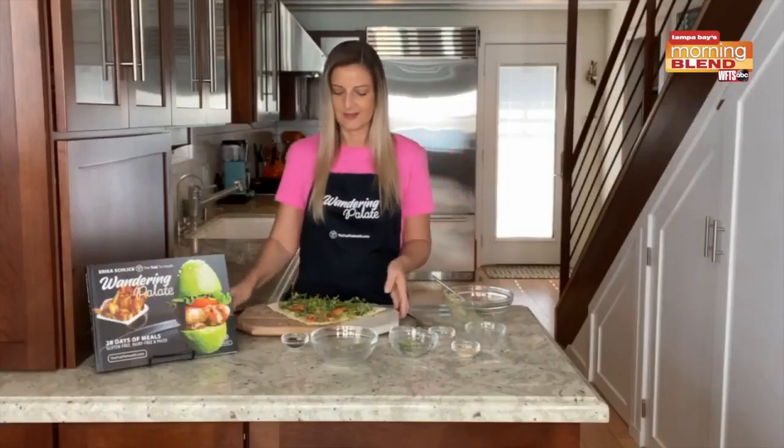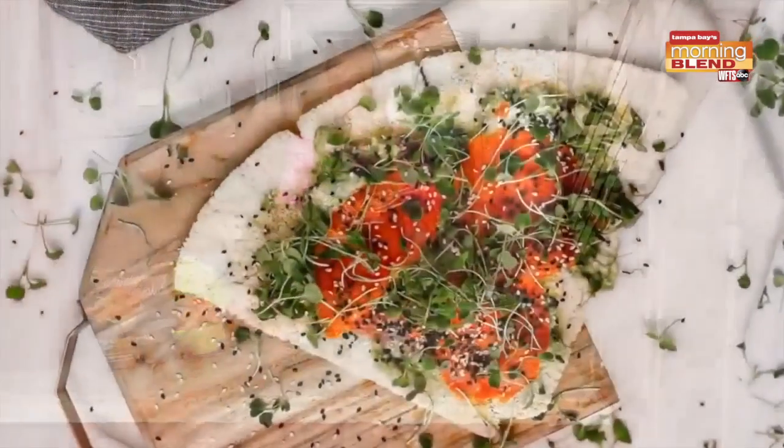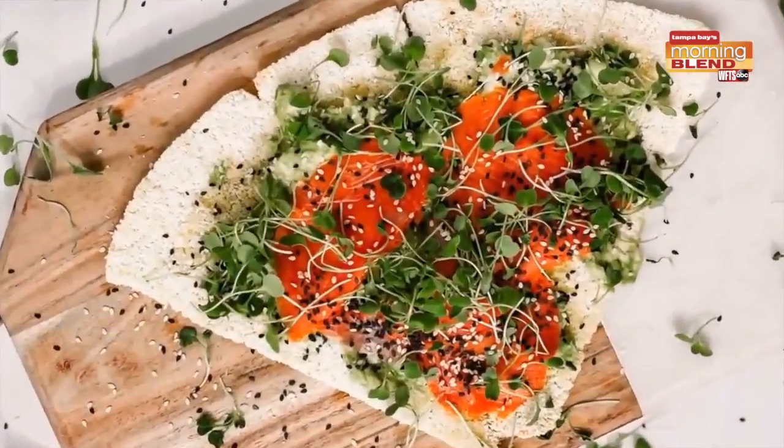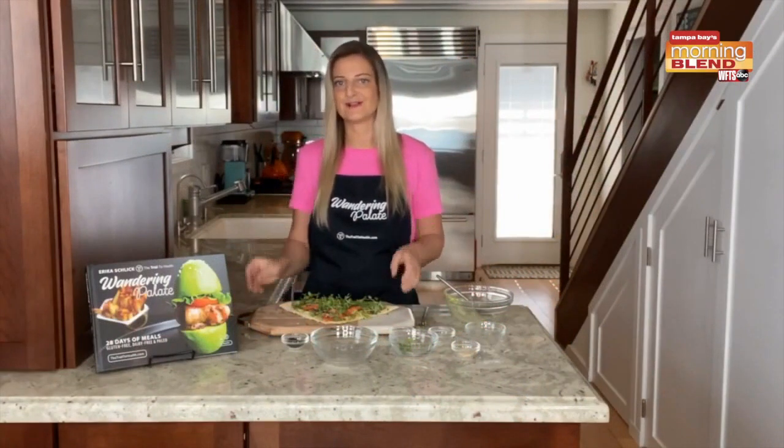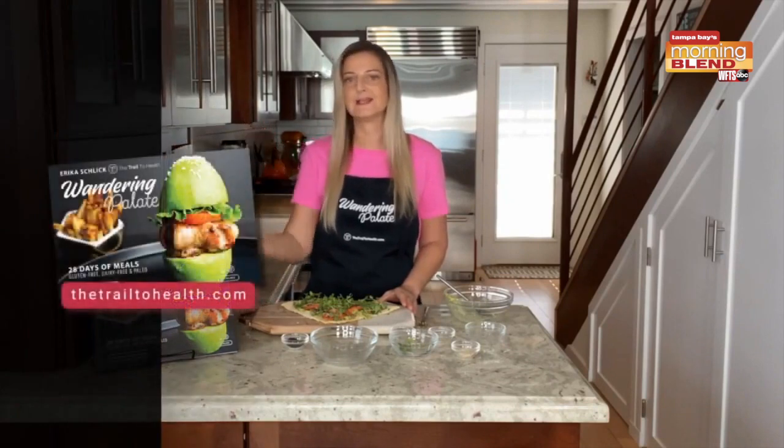And that is it — we have our grain-free avocado toast. It is so easy to make. You can eat this for breakfast, lunch, dinner, whatever you want, even as an afternoon snack. There's no gluten, no grains, and all those healthy fats are going to be so good for you. I hope you enjoy this recipe. You can find it on my blog, thetrailtohealth.com, and you can also find other healthy and delicious recipes in my cookbook, Wandering Palette, which is available on my website and on Amazon as well.